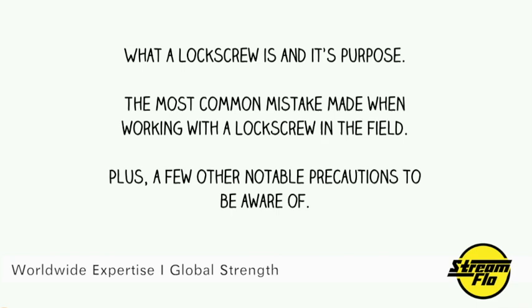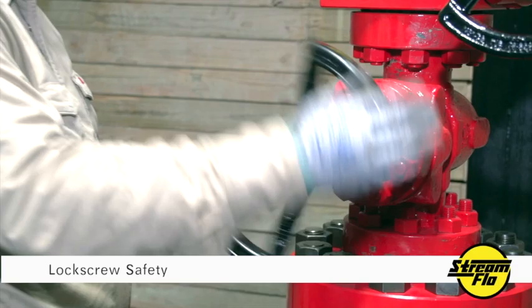Let's take you out to our training facility in Houston, Texas, and meet our SME, Chip Kamp. My name is Chip Kamp. I'm technical sales with Streamflow, outside our training facility in Houston, Texas, and today we're going to talk about lock screw safety.